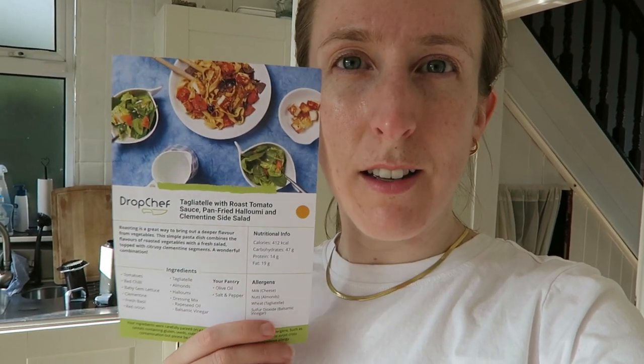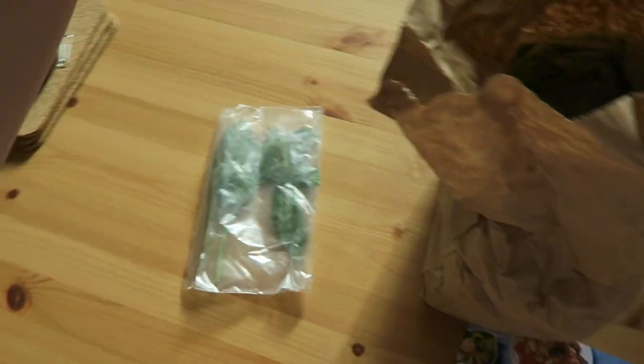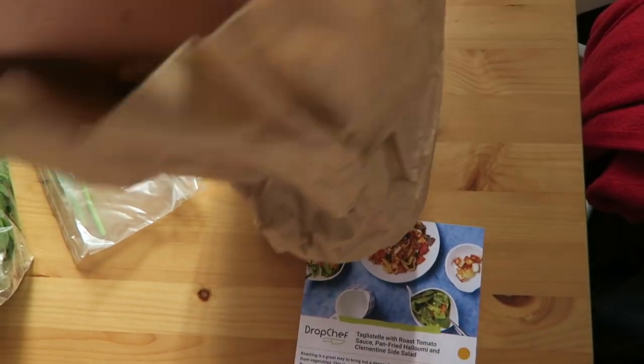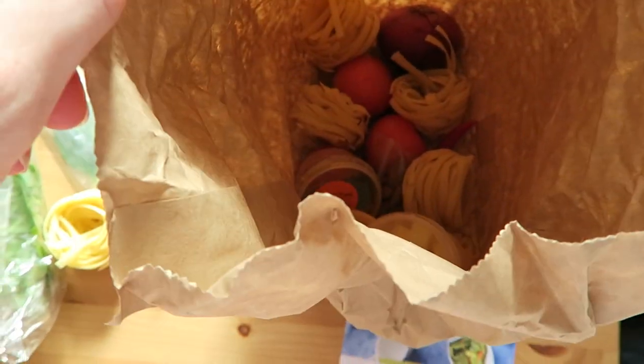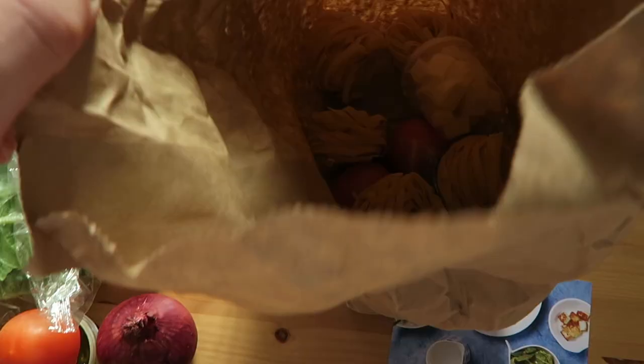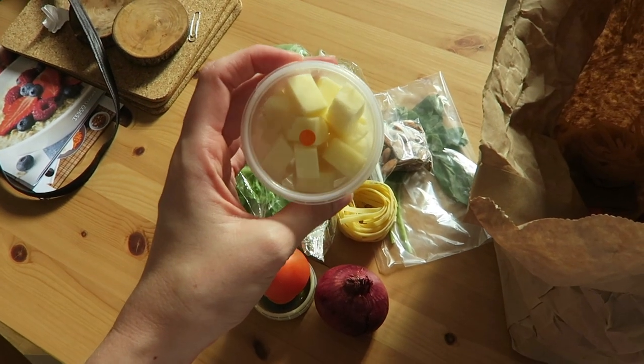Hello, it is Friday, and we are about to make tagliatelle with roast tomato sauce, pan-fried halloumi, and a clementine side salad. I've just put on the oven, which is the first step, and then I'm going to stick on the tagliatelle to boil. These are our ingredients: basil, lettuce, loads of pasta, a red onion, some dressing for a salad, some tomatoes, almonds, and the halloumi — it's actually quite a small amount of halloumi given the amount we usually eat.